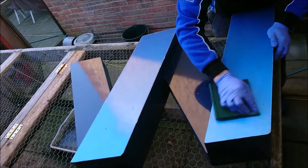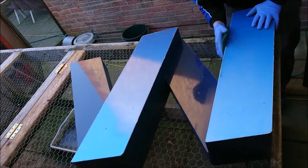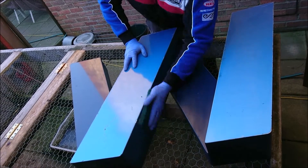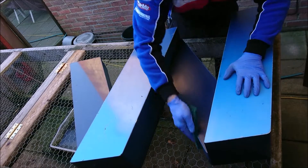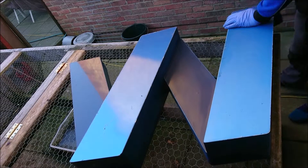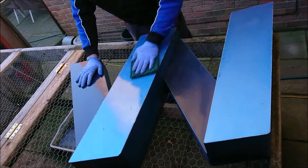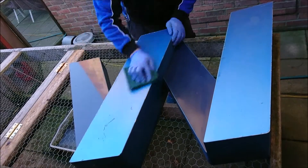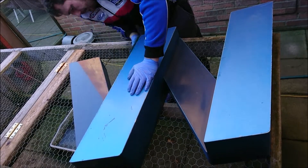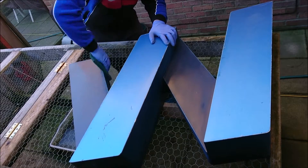So first off, this is called keying in. Some of you may know this process anyway, but basically if you're going to spray anything — metal, plastic, anything like that — you want to key in the surface first. All I've done is go over it with a Scotch-Brite pad. No water, no rubbing compound, nothing at all. Just gone over it to rough the surface up — rough the old paintwork up just to key it in so that the new paint has something to bite onto. I'm doing quite a thorough job to make sure every last bit is done properly.